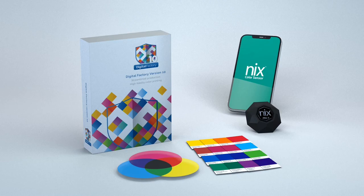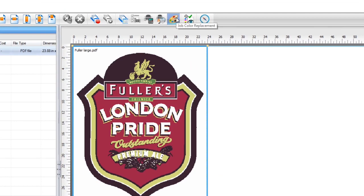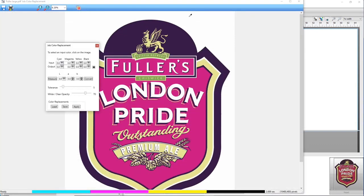In this video, I'll take you through the process of color matching in Digital Factory using the Nix color sensor. We'll start by selecting our job in the queue that we want to color match. Next, click on the job color replacement icon in the top right. This will bring up the color replacement dialog where you'll use the eyedropper tool to select the color you'd like to replace.